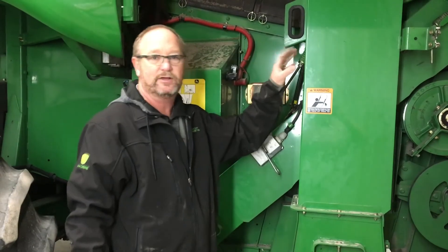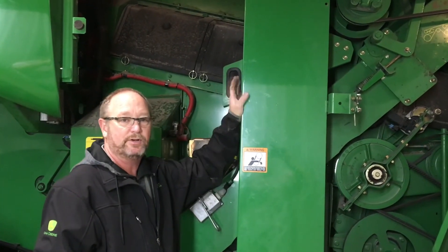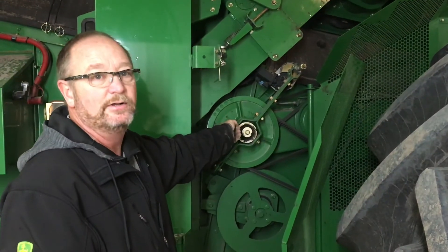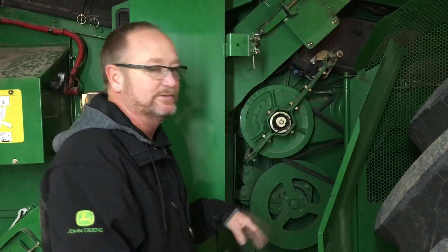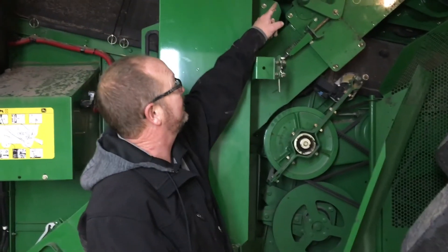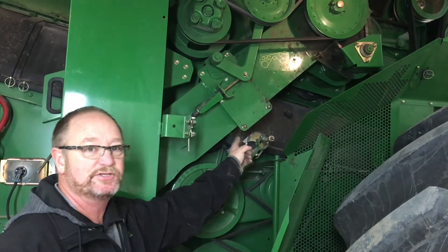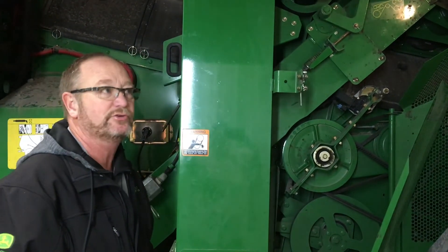If you're on an S-series combine, there are a couple of different ways the grain loss monitor, yield monitor, and moisture sensor are mounted. On the 70 series that's all up in the grain tank, but on some S-series that's down here on the clean grain elevator. Fan drives — there's another variable speed here that needs to be greased; speed it up and slow it down to move that grease around. We have a lot of belts on this machine — to do a good inspection you really need to take all the belts off and roll them around. We also have rotor shields on this side that we could take off to get a better look at the rotor cover.